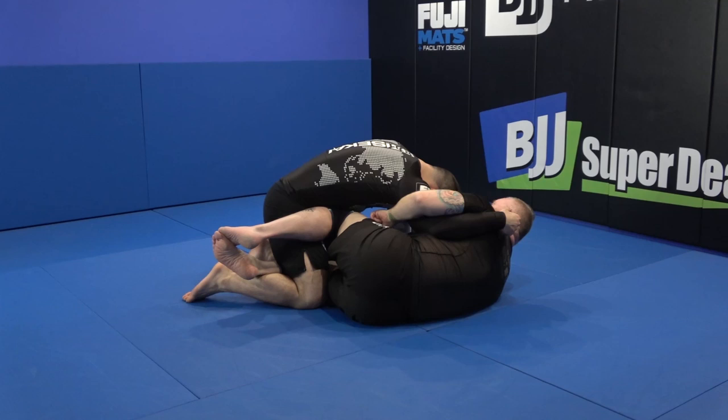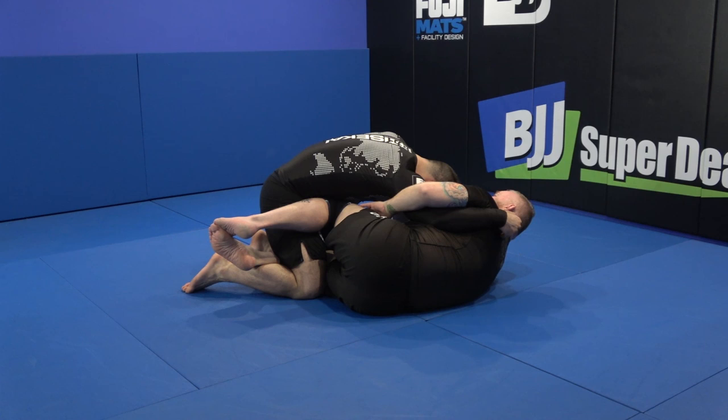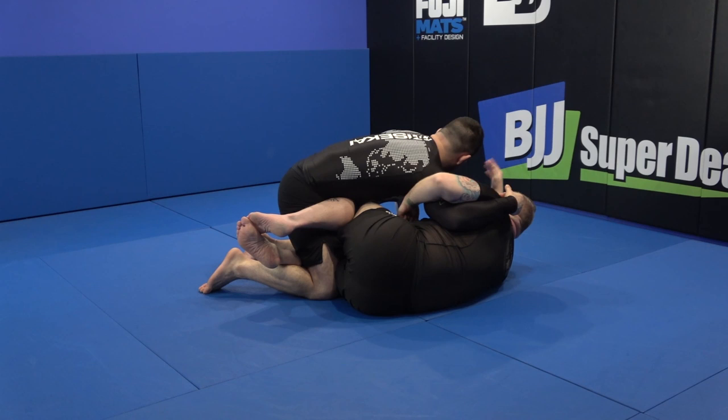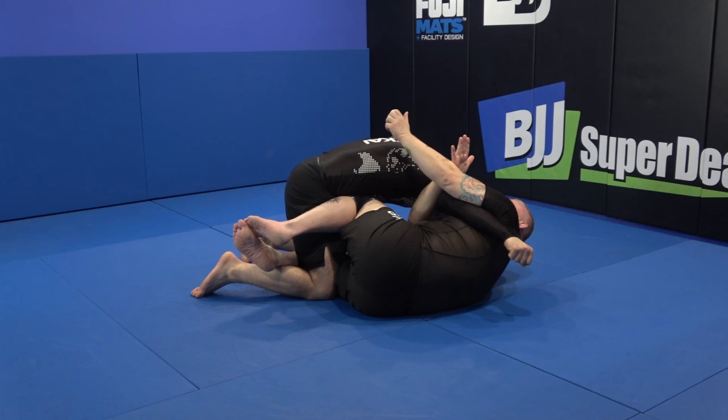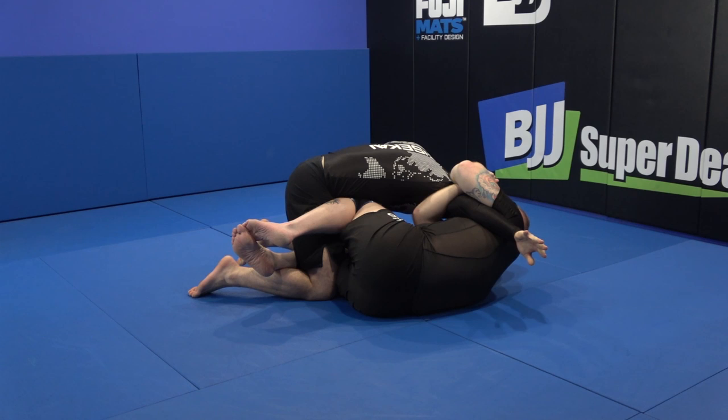Depending on how limber you are to get underneath here, body types will play a big difference on whether or not you keep this hip clamp. If you are able to keep it, you're going to be able to finish this a lot quicker. What I do is I get this deep overhook and I almost pull my knees up to my chest. Then from here, I take my outside hand and come up right to the shoulder. As I go here, notice I keep my hands straight. As I pull it in, I make a fist. Then this other hand goes to his neck — I pull it in super tight and then make a turn down, pulling my arm down.